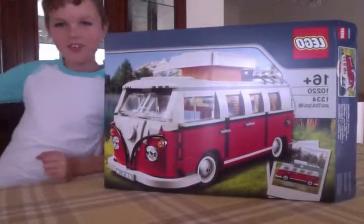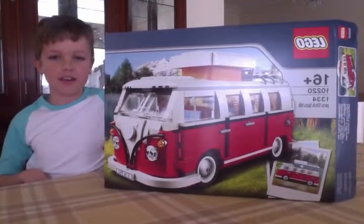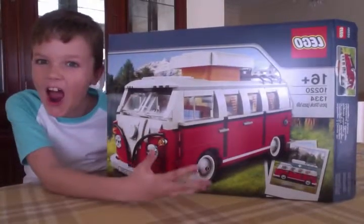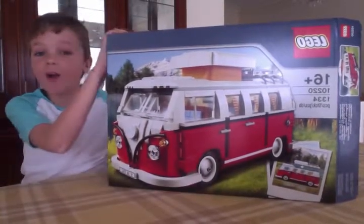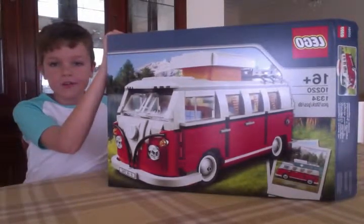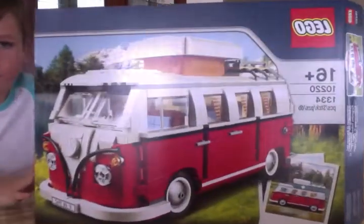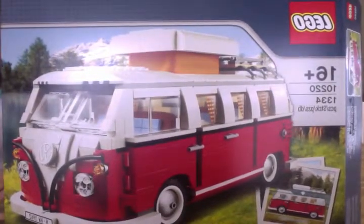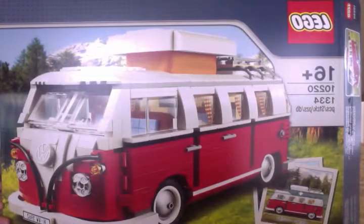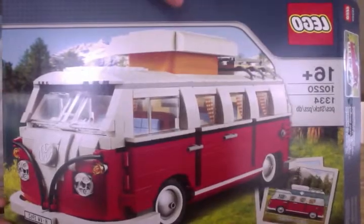Hey guys, back here with another showcase. Today we shall be showcasing the Light. I finally got it — I got it on the first day. So here we have the box: 1334 pieces, age 16 plus. Let's have a look at that.